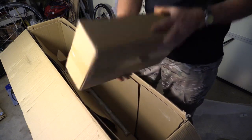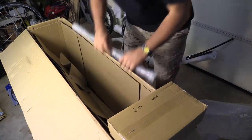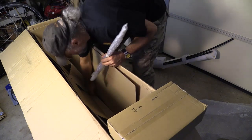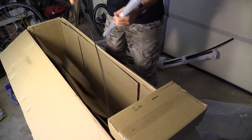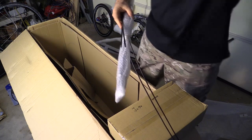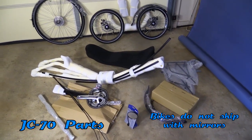In the bottom of the box is the JC-70 hardware box with all the rest of the hardware, derailleur parts, and other items. We have the crossbar for adjustment and steering at the front, and the cable housings are in the very bottom. And that's everything in the box.